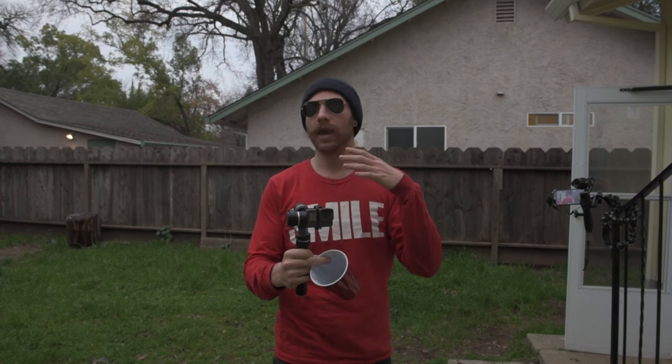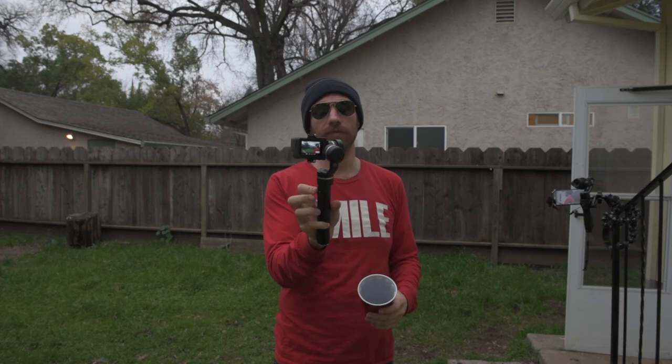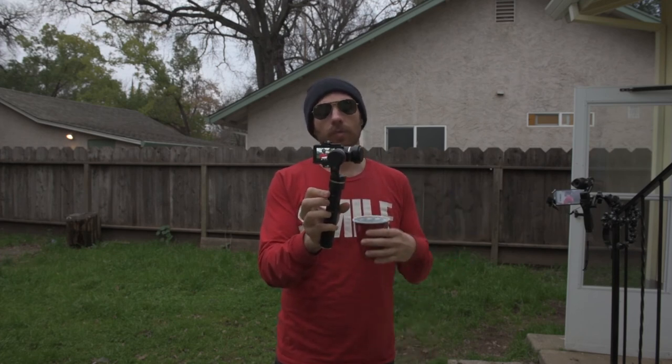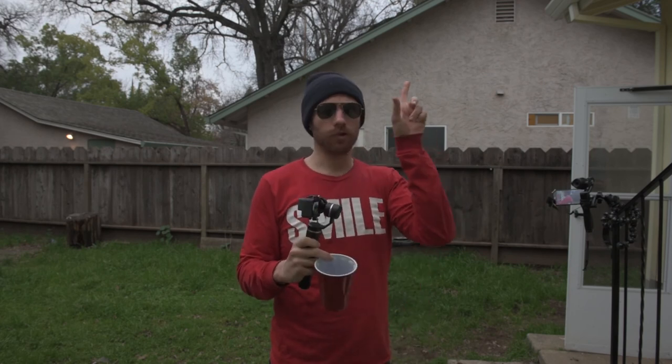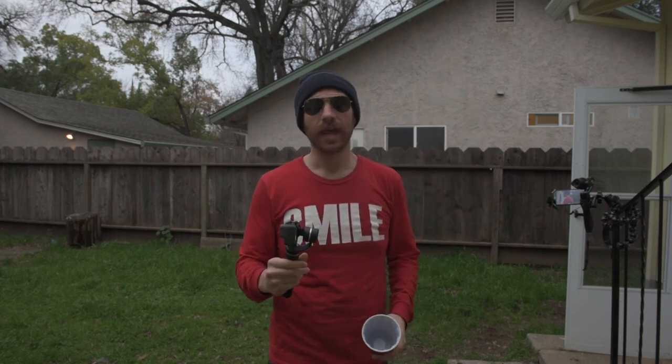So until next time, hit that subscribe button, give the video a thumbs up if it gave you any kind of perspective as to what gimbal you should be buying for your GoPro Hero 5 Black Edition. I can definitely tell you that the Feiyu Tech G5 is my favorite out of all of the ones on the market. Go ahead and check over on this side for some links to the other videos I've done, and follow me on Instagram at PinnaclePixelPhoto.